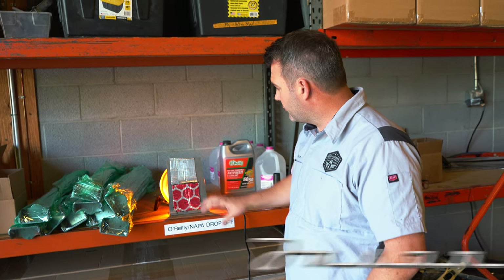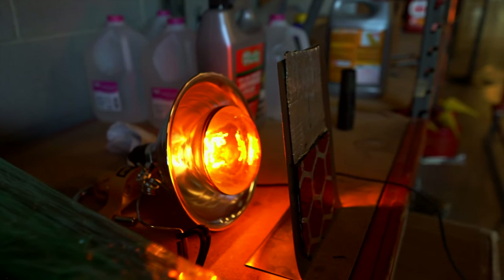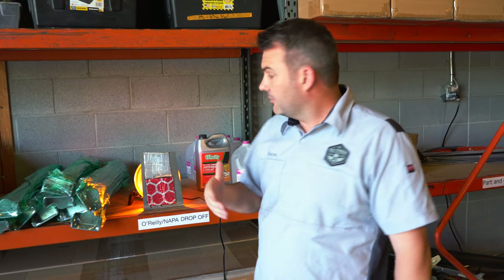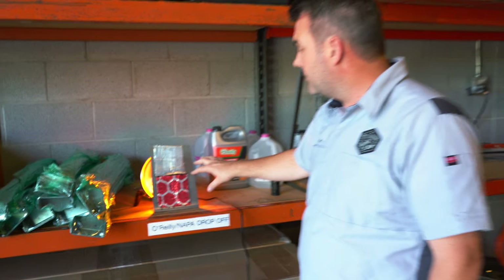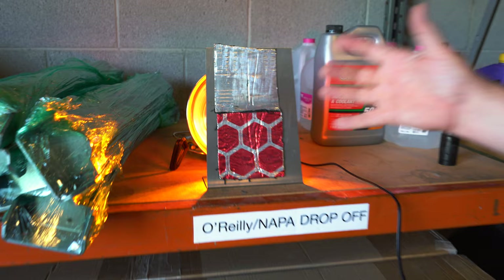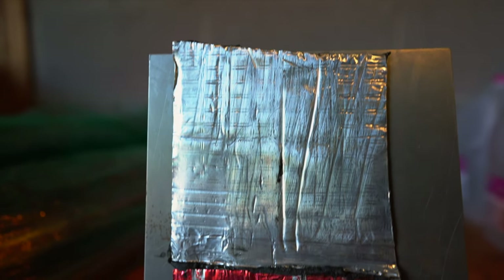Hey guys, Jason with Fat Fender Garage. You'll notice I've got a little contraption behind me and I wanted to talk about sound deadening material — what it actually does and what it doesn't do. We've staged up some sound deadening material here with a heat lamp behind it and it's pretty hot, about 130 degrees. It's tough — this one's hard to really touch.